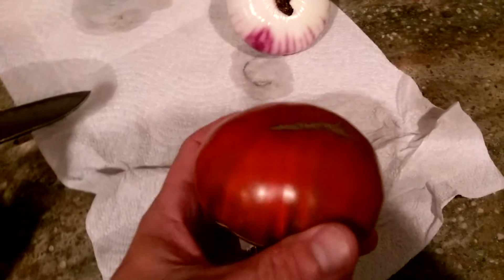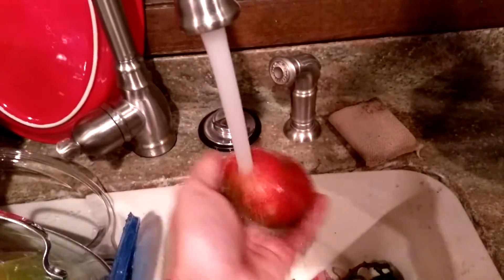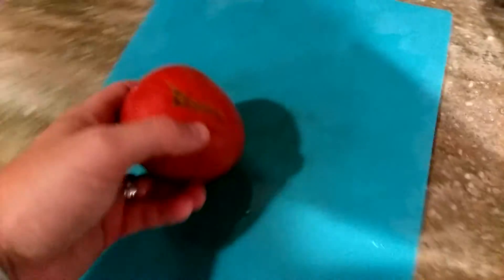Tonight? Yeah, we're gonna eat some of that tonight. So let's see here. Here's our little knifey here.